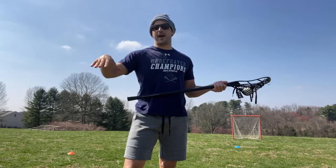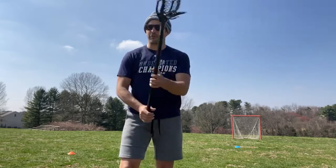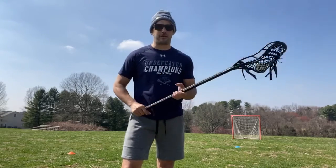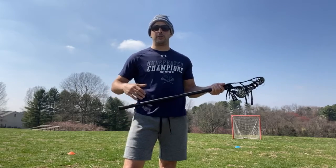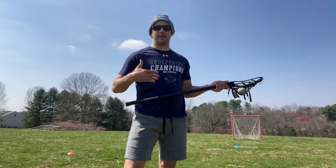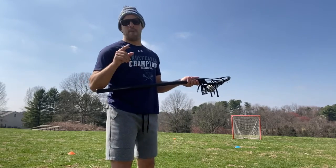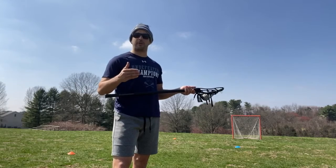Backyard time is time to have some fun. Let kids be creative — absolutely. Behind the backs, little scoop shots, stick tricks, all that stuff is really good. Being creative is a big part of the sport and it just allows for a joy and freeness that lacrosse does bring. However, there are some habits that can be built that are bad.